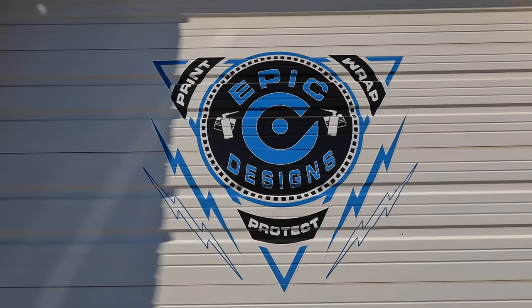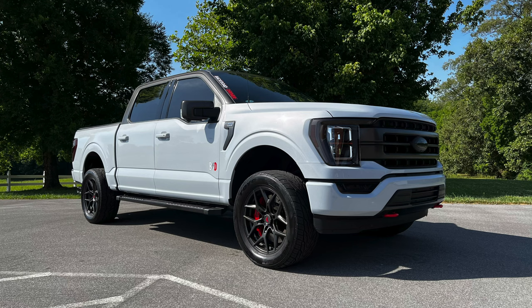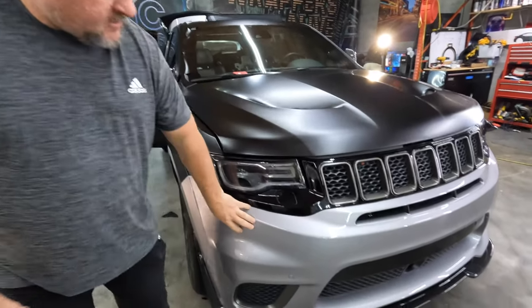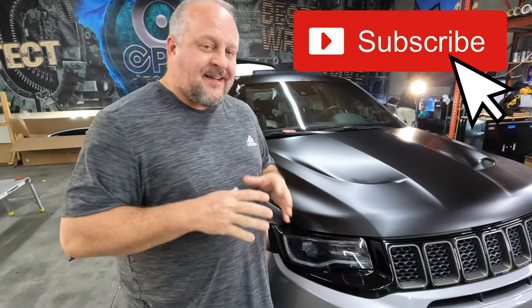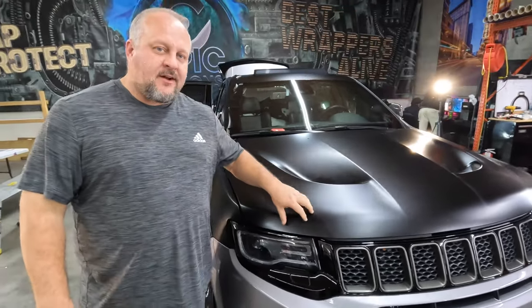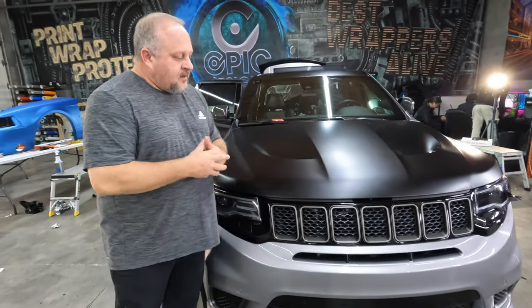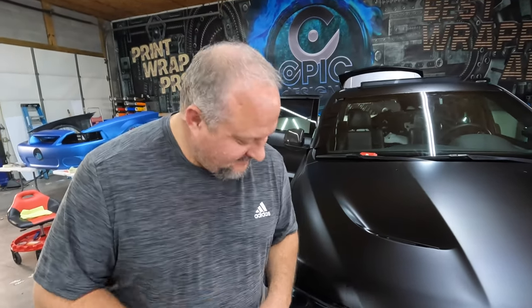We're back at Epic Designs — this is the fourth vehicle they've wrapped for us. They've done the GT350, the GT500, my truck, and now the Track Hawk. Factory color was silver, and we always knew we wanted to name it the Reaper Hawk, but that silver just wasn't going to cut it. We needed to darken it up, so we went full 3M satin black. We're going to have a few little details and some easter eggs.